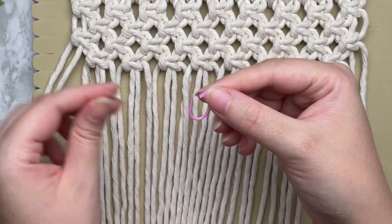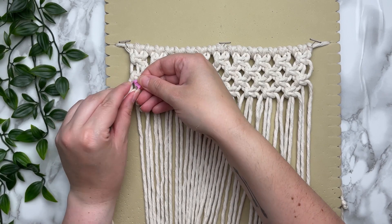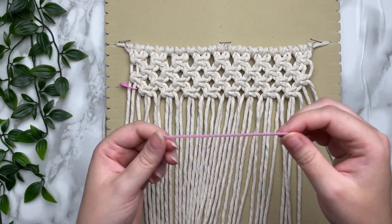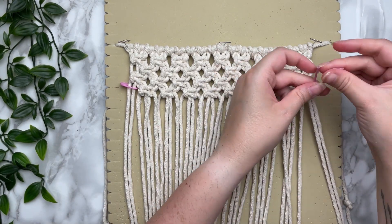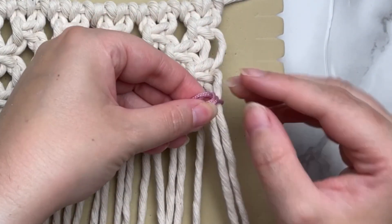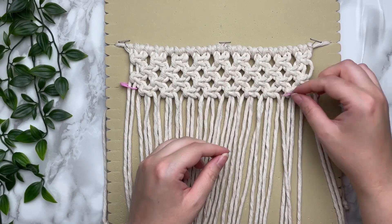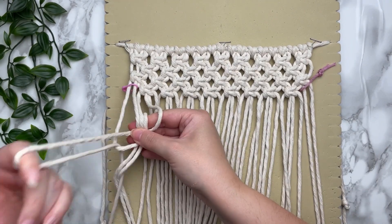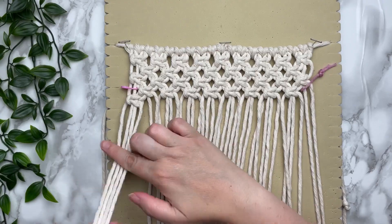If you have stitch markers, this is where we're going to use them. Place your stitch marker right around the first two cords. If you don't have one, you can use a scrap piece of cord — just wrap it around and tie an overhand knot. It does help to have your stitch marker a different color than your bag. Once you have both stitch markers on, we're going to continue tying alternating square knots for five more rows.